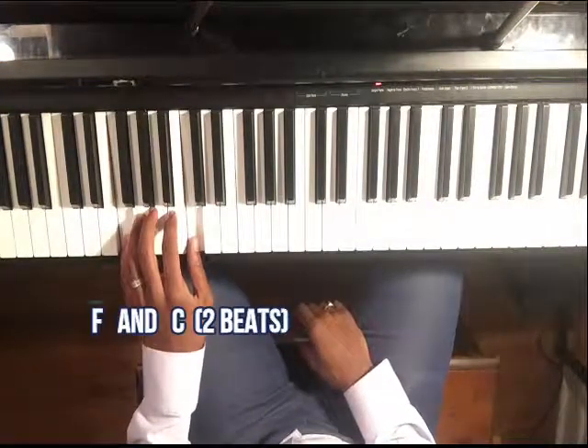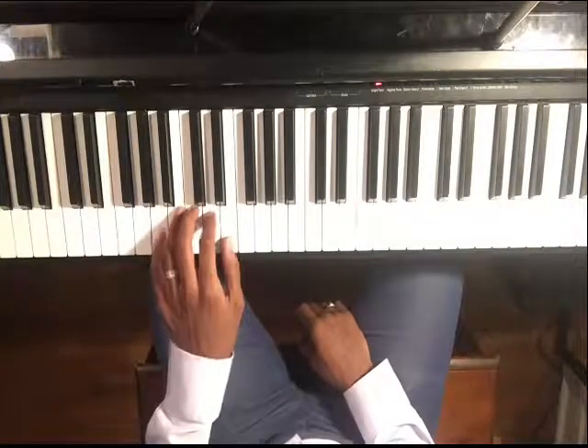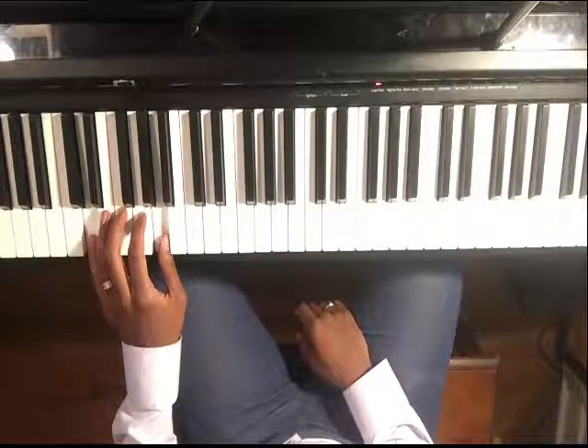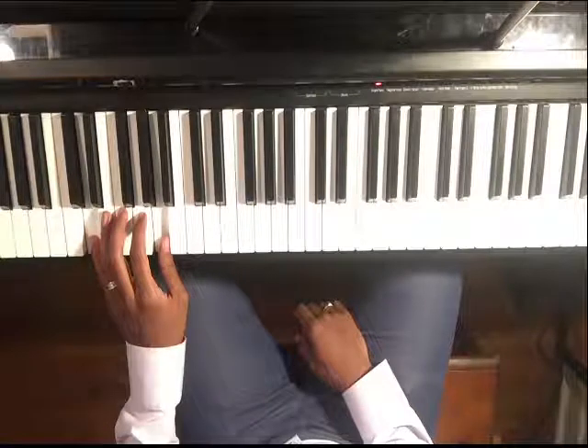Let's just do that groove. Now, it may sound repetitive, but that's how trance — that's how a lot of EDM works. There's not much change going on.